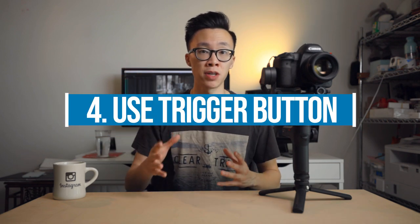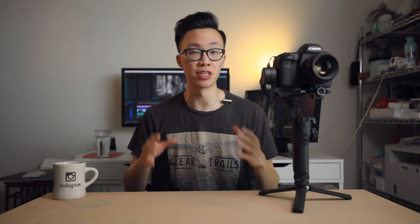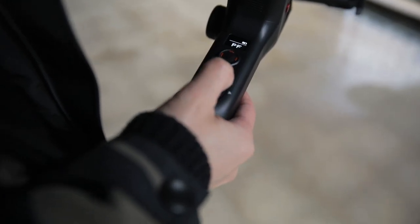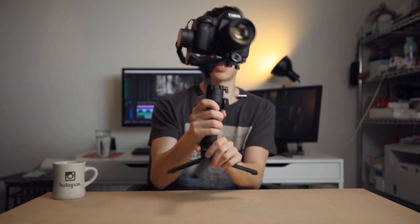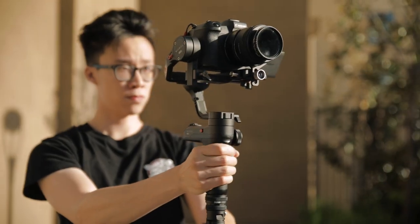The fourth tip is to use the trigger button at the front of the WeeboLab to access full follow mode. This mode is great when you're already using lock mode or pan follow mode and you need to tilt or pan your camera. You can use the joystick to pan or tilt, but the footage isn't really that smooth, and I'm not a huge fan of the joystick on the WeeboLab so I never use it. Instead, hold down the trigger button and you can physically tilt it up, down, left, and right — it's much easier because you can physically control how fast or slow you want the movement to be. You can also double tap the trigger button to reset the gimbal to its original position, and triple tap to go into selfie mode.